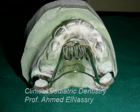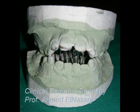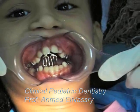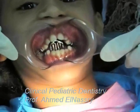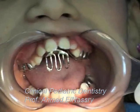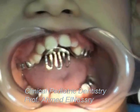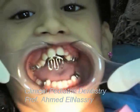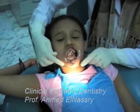The wires are soldered to the bands. The aim of this appliance is to construct an anterior curtain to prevent the tongue — which is a strong muscular organ — from protruding between the upper and lower front teeth, causing the anterior open bite that leads to deformity of the jaw and breaking the anterior seal of the mouth.